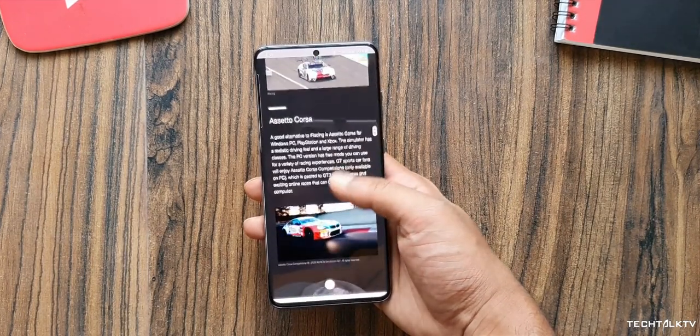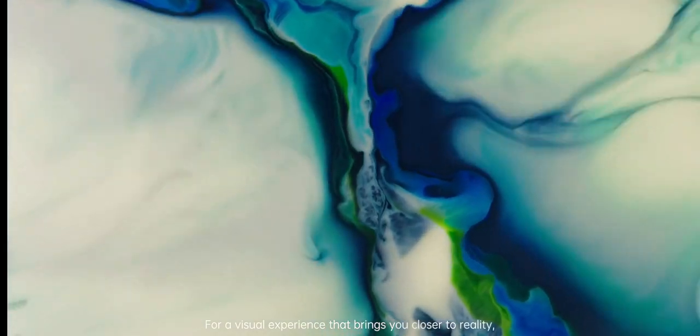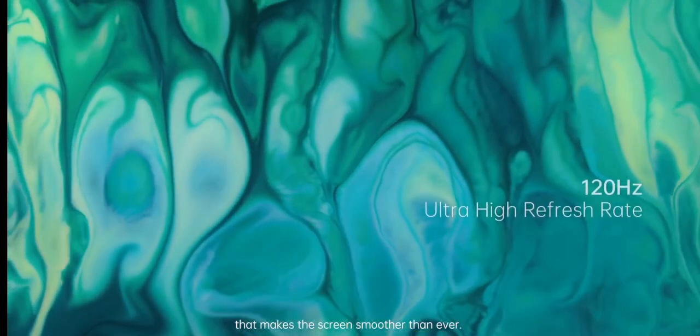So it will be interesting to see how well OnePlus optimizes the phone. In any case, we're going to hear quite a lot about this handset in the days to come, so if you want to keep updated, please be sure to subscribe — and as always, I'll see you tomorrow. Peace out!